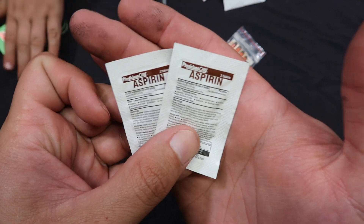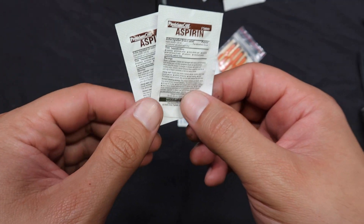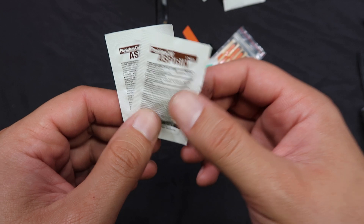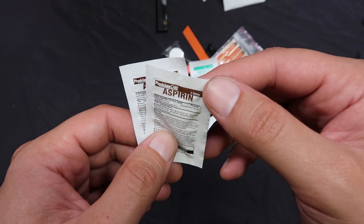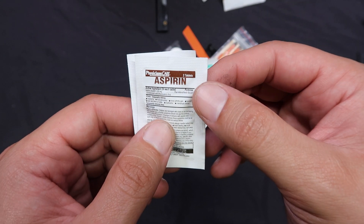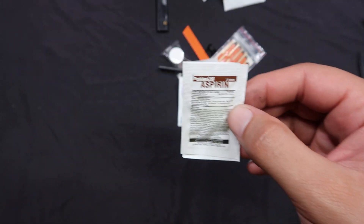We got two packs of aspirin, which is an interesting choice because aspirin has the most limited use of all the analgesics — all the painkillers — due to its risk of bleeding, and kids can't take it either. Tylenol would have been a better, safer bet, or even ibuprofen, but aspirin — that's a weird one.